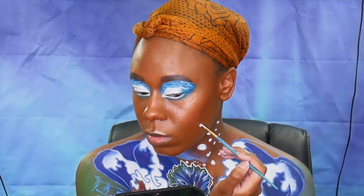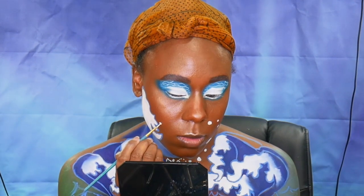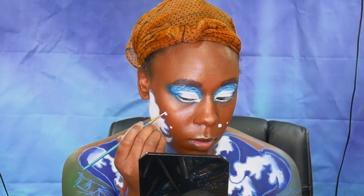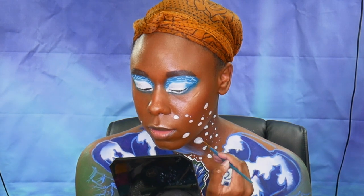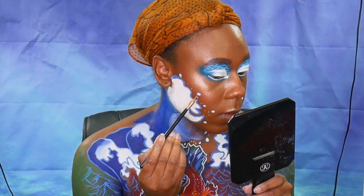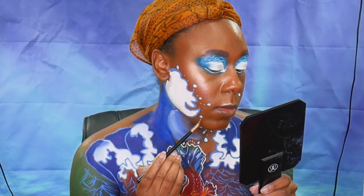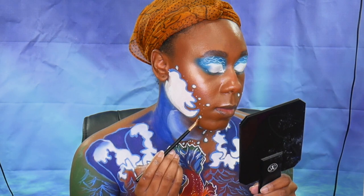For the other side I wanted to start putting bubbles — I decided to do one side heavier and the other side a little more light. I started putting the bubbles using a white water-activated paint, just going in and drawing some circles. Also with the white paint I'm going in and making little dots as if they were splashes of water. Then taking the blue eyeliner, I'm going in and shading one side of the bubbles and leaving the other side completely light.